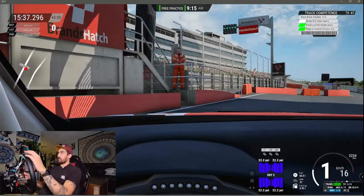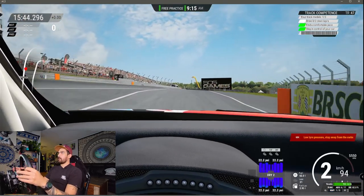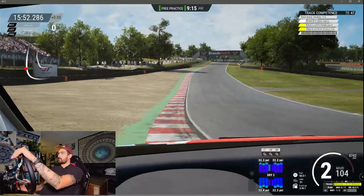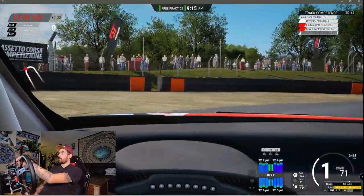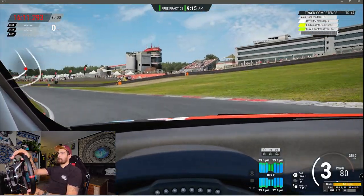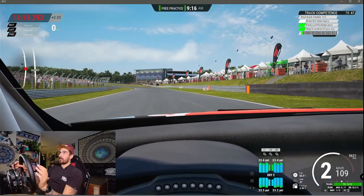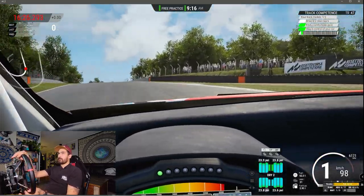Alright guys, we're in the game. I'm going to be quite blunt with you — I'm not that good at this. I'm not sure if I have a race line on. I really don't know any of these tracks. Oh, my tire pressure's off. Already messing up. I am relatively new to this game; I've only really ever played iRacing when it comes to road racing, and that one I feel very good at.